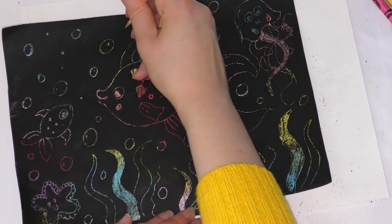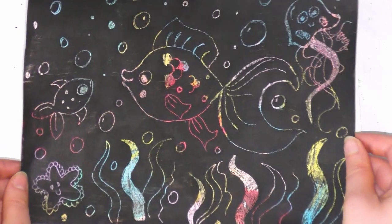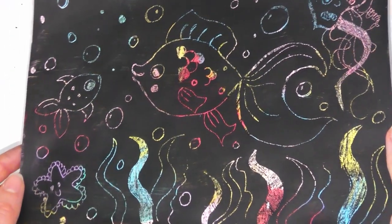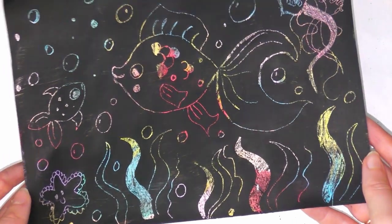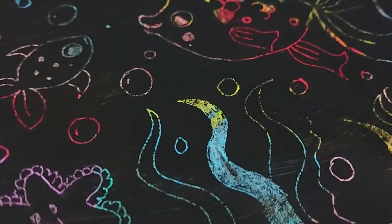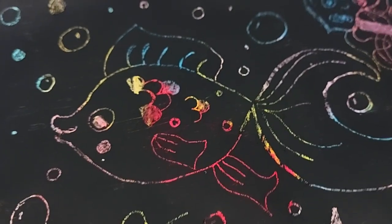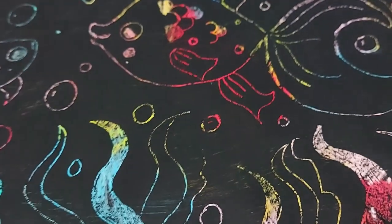Just finishing off mine now, and when it's done it will look something like this — or whatever you've decided to draw. As you can see, the colours come through really nicely. So why don't you give it a go yourself, make your very own piece of scratch art at home, and have some fun experimenting with different scratching styles. That's all for this video and we'll see you in another BCP Library video very soon.